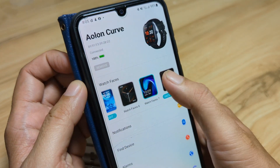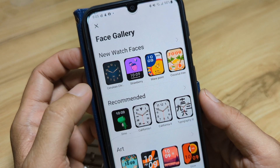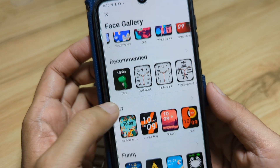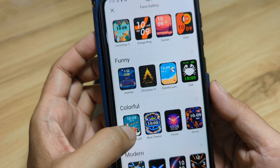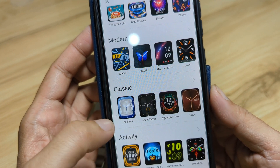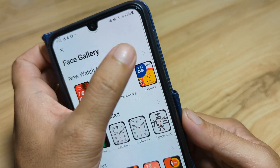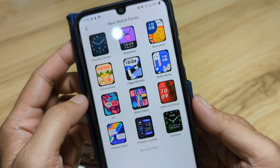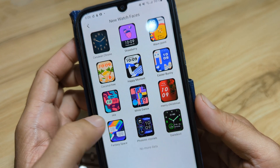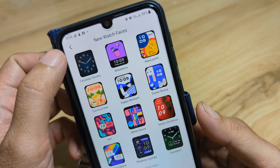Go to the face gallery. Let's wait for it to load. We have new watch faces here, we have recommended. These are the categories: we have art, funny, colorful, modern. We also have classic and activity. We'll go with the new watch faces. We have at least 12 watch faces. Except for the photonic crystal here and the devil, I don't like the other styles.